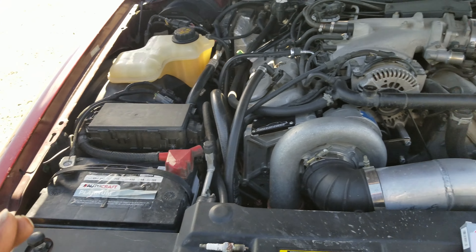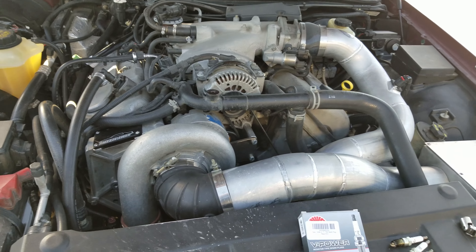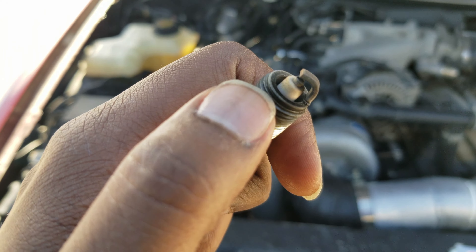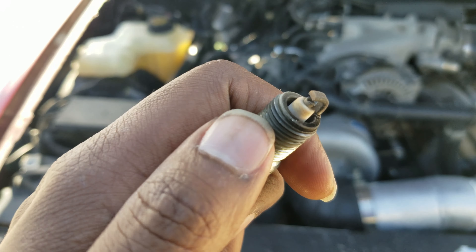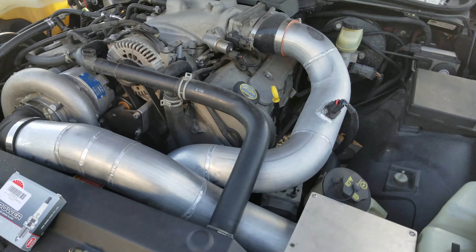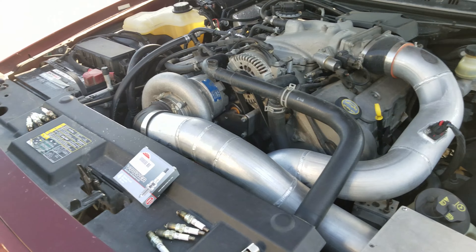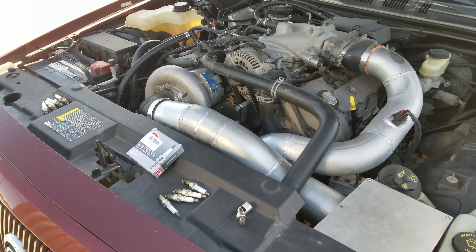Anytime you change your plugs, you should always read all of them and check for any damage: speckling, physical impact, cracking. Sometimes you'll have actual pieces missing off the plug, or a plug that's physically broken inside. Also look for oil — not so much on the threads, but on the base in the combustion chamber area. All of these plugs look great with no damage.